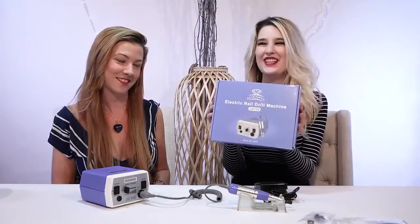Hey, thanks for joining us. My name is Julia. And I'm Nancy. And today we're talking about the McCart nail drill, which is right over here.